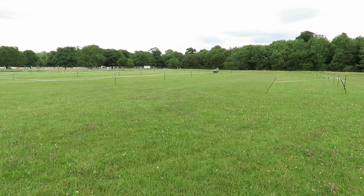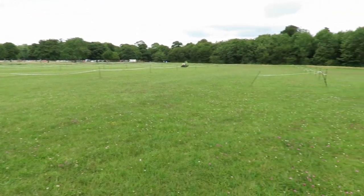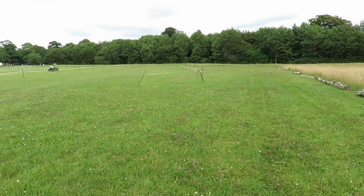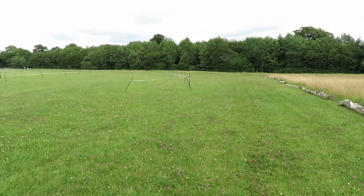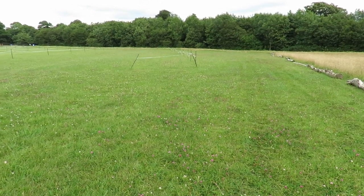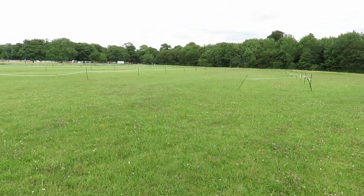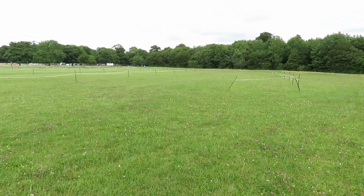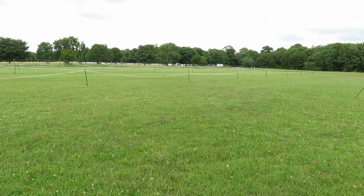Now this guy over here is mowing the lawn, or cutting the grass, so I might have to wait a little while before we try anything out, because I expect he'll want to cut this area here, and also he's going to be a bit noisy. So I'm going to wait a bit before we get started.